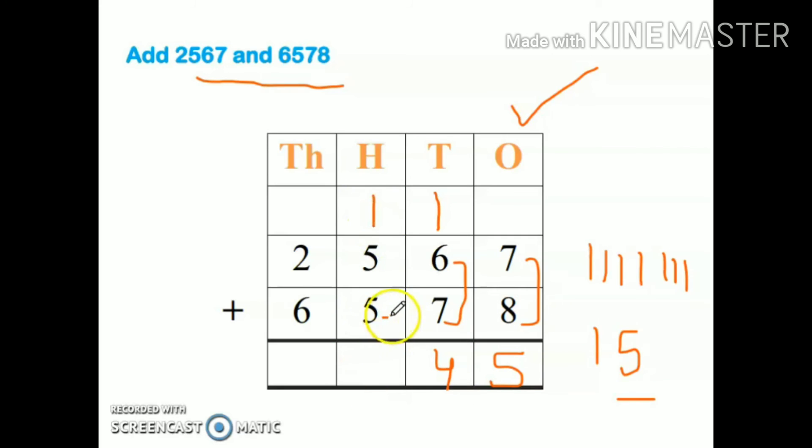Five plus five is ten, plus one more is eleven — one will come here and the other one will go up. Six plus two is eight, plus one more is nine — so my answer is nine thousand one hundred forty-five. Don't forget this carry-over number here — don't forget to count this number.